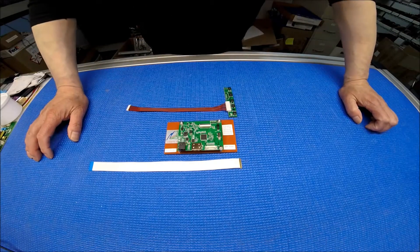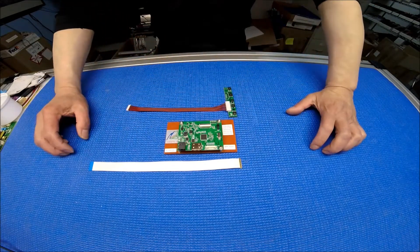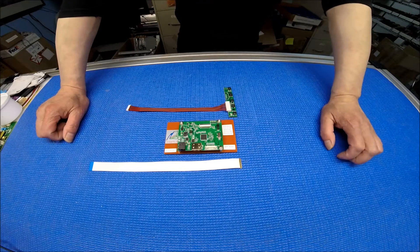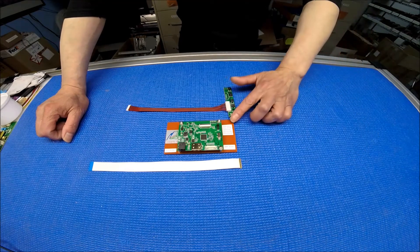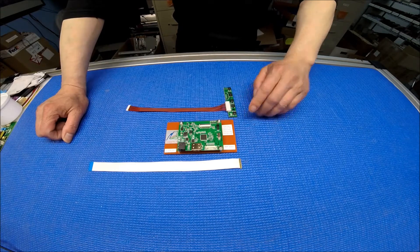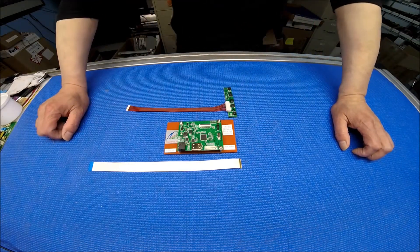Hello, in this video I would like to show you our newest tester. We call it the EDP tester. It's a really small, tiny module that we mount on a board, so that way it's easier. This one can test five different resolutions for the LCD screen. They have an EDP interface, most commonly known as the newer laptop screens — they all have an EDP interface.